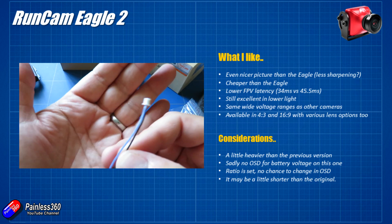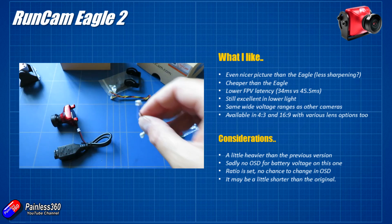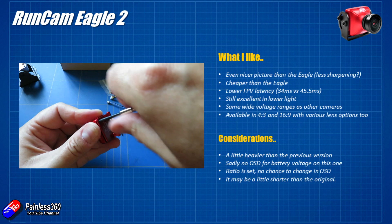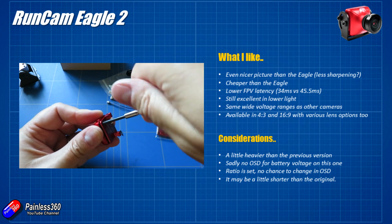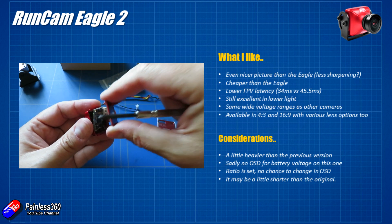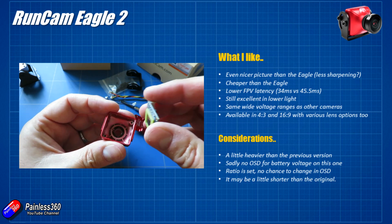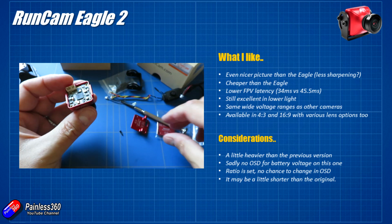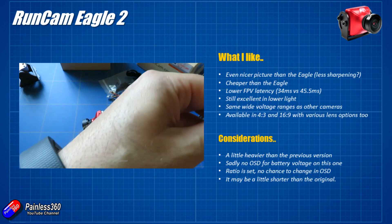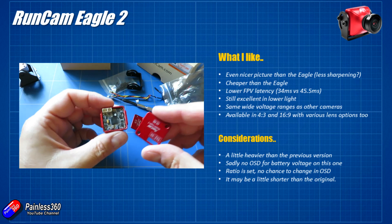Considerations and things to think about: that case is a little bit heavier than the previous version — once you replace the back it's only a couple of grams. But interestingly, when you remove the back you'll notice the inside has been changed slightly — it's a single board construction. So make sure if you're going to open the back with the two Phillips head screws that you're not doing it somewhere full of dust, because you don't want to get anything on the sensor. And sadly, no on-screen display voltage — I would have loved this to have the same OSD as the Swift does.